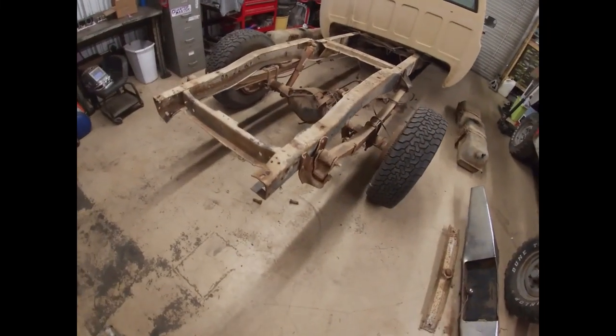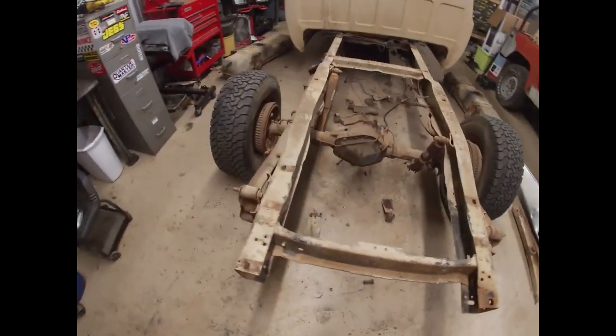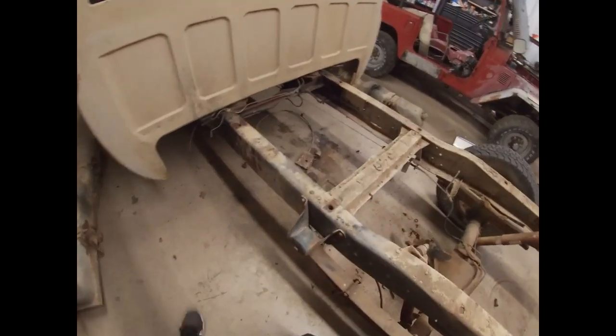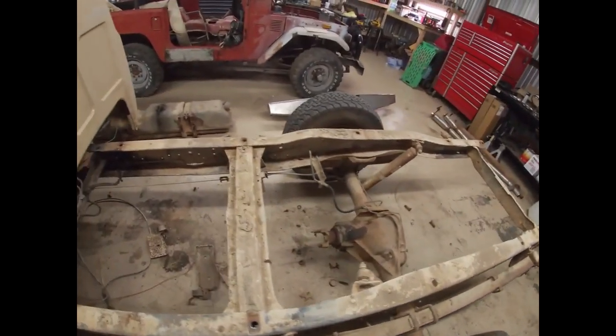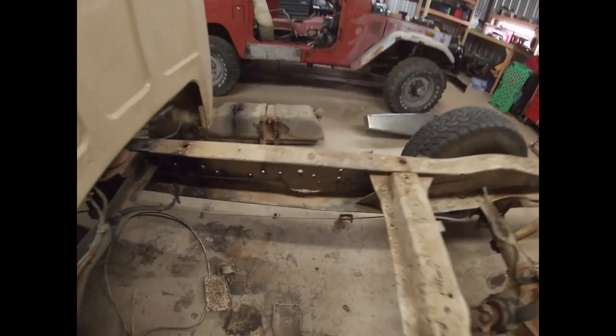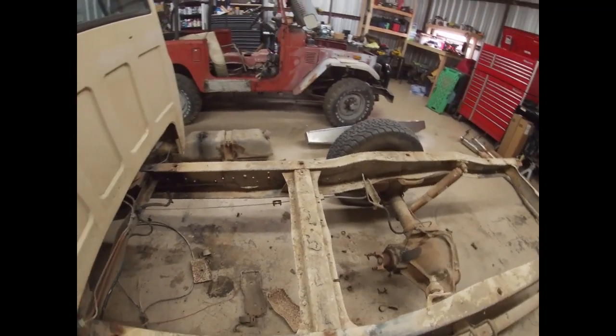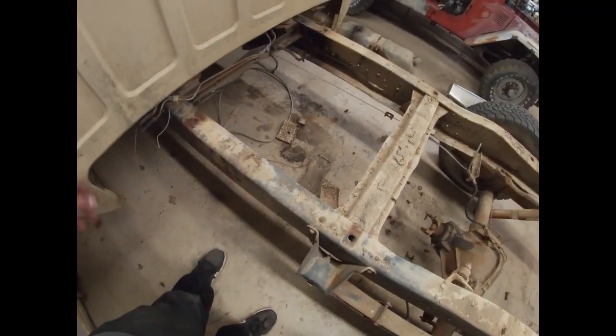I got all the exhaust hanger brackets off, got the driveshaft out, got the exhaust off, got the fuel tanks pulled off, got the wiring pulled out. The only thing I have left to do is disconnect that union for the brake lines and move it out of the way. And then I'll do some cleanup.